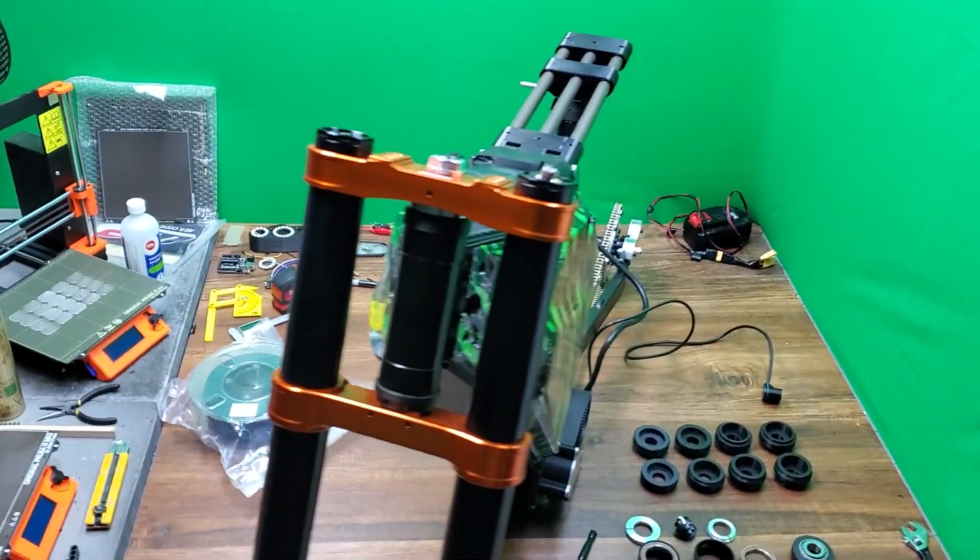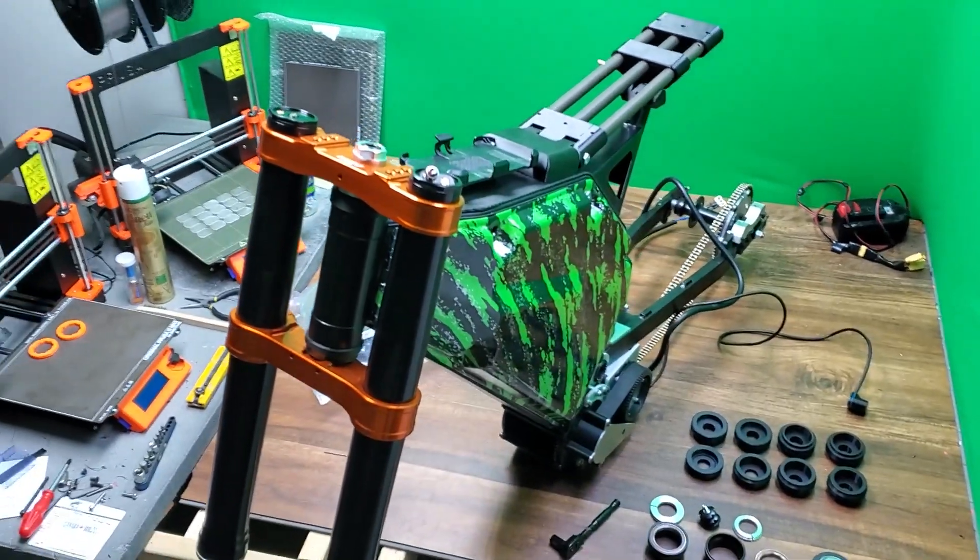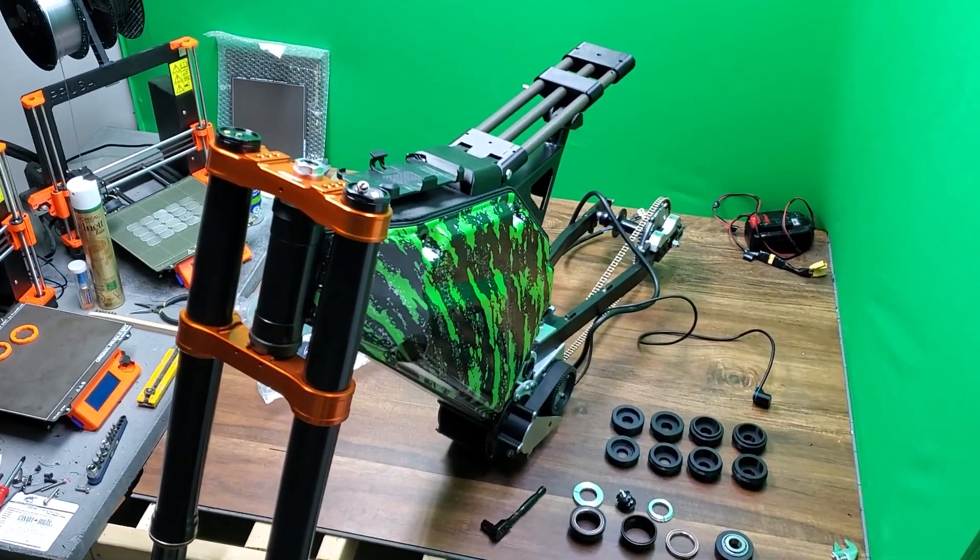I can't wait to see what it looks like on wheels and to see if it needs any tweaks to the geometry. Thanks for watching the channel. Cheers.